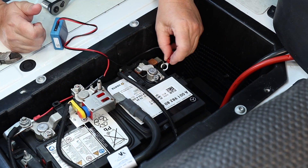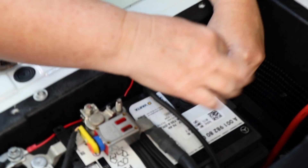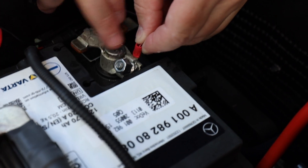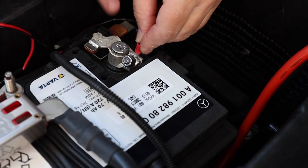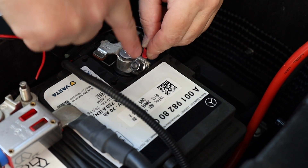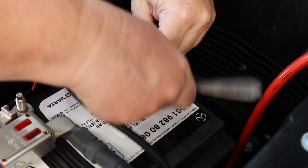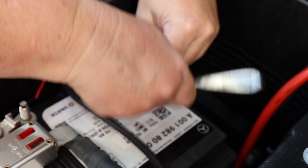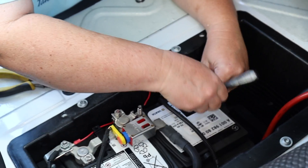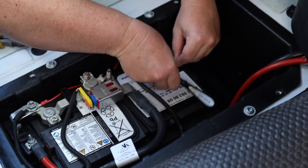You loosen up this nut and slide the ring terminal in between the two halves of this battery terminal connector — basically what the nut is squeezing. You want to slide the negative in between the two halves that the nut is compressing, and then you tighten it up — not under the nut, but in between the two halves that it's compressing to tighten the connection on the battery terminal.